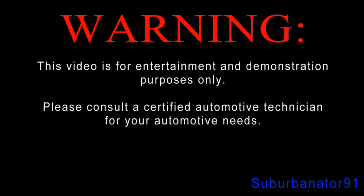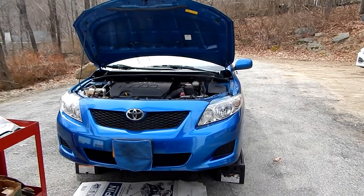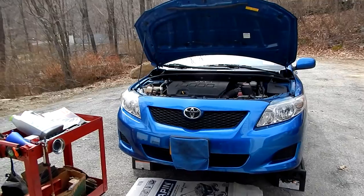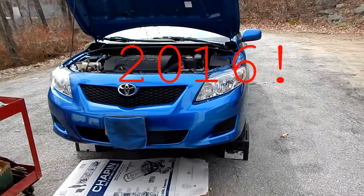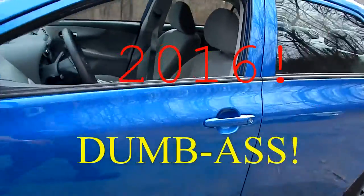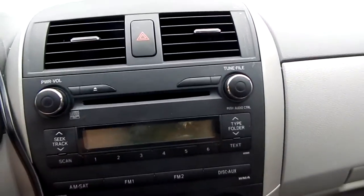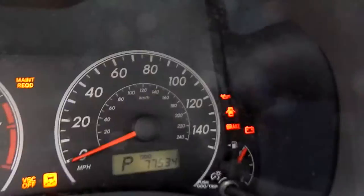Warning: this video is for entertainment and demonstration purposes only. Please consult a certified automotive technician for your automotive needs. So some are asking what am I doing on this fine Sunday morning on March 13, 2015? Well, I'm ready to do the Corolla's first oil change. This doesn't give you the mileage when you open the door like the Cobalt — 77,534 miles.